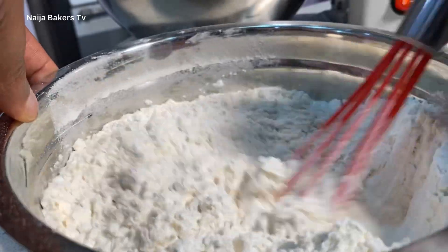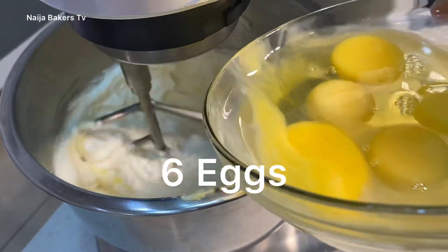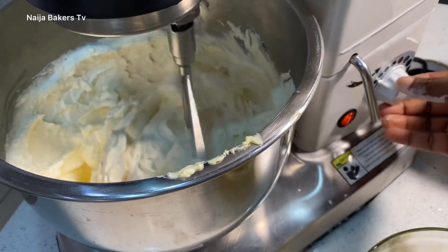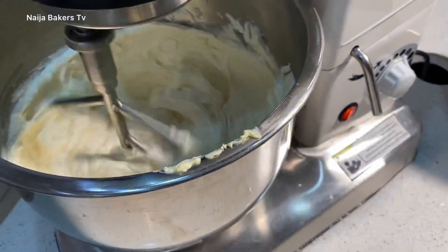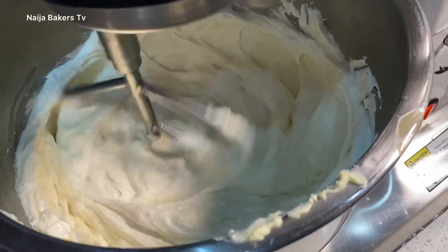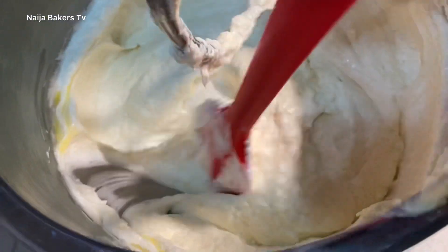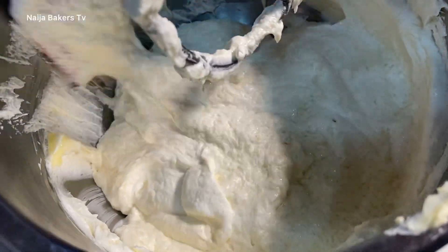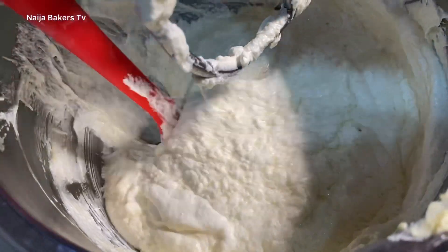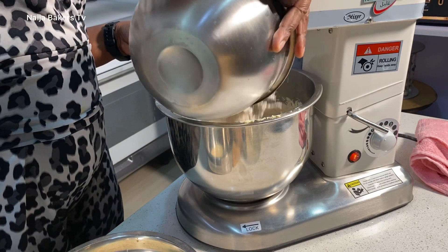Now in the mixer, begin to add your eggs. I decided to crack all my eggs together in a bowl and add it into the mixer gradually. I sped that up a little in the video — my mixer is not actually that fast. I edited the video to make it look fast because you don't want to break the egg and fat combination. Alternate the flour mixture and the full cream milk in three parts flour and two parts milk.